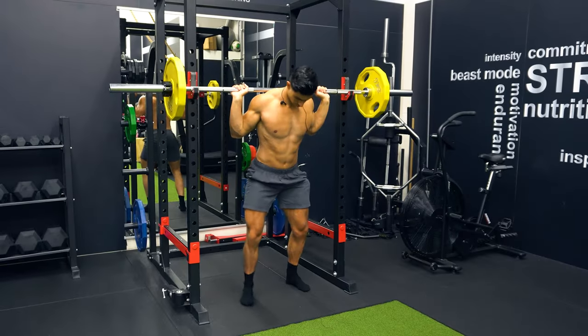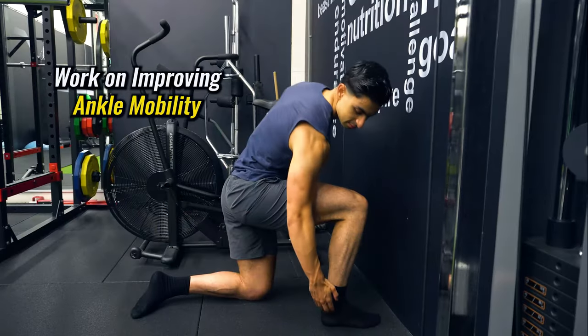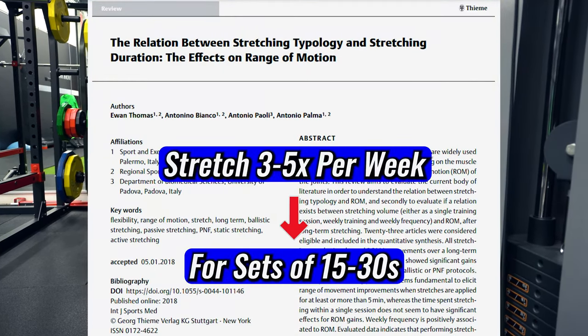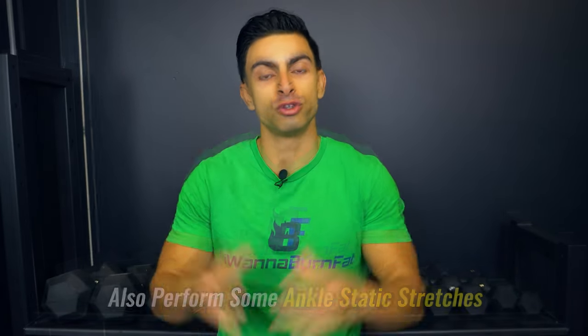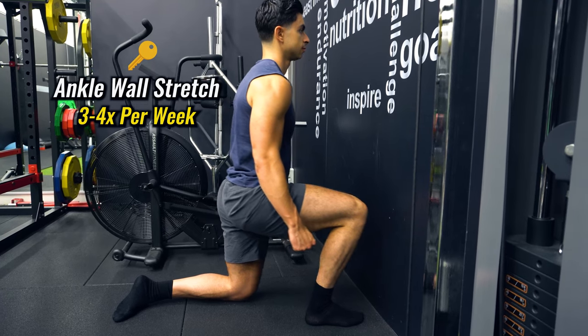Heels can be elevated using squat blocks, small plates, or weightlifting shoes. Ideally, use these as temporary solutions while you work on improving your underlying ankle mobility. Research shows that stretching a joint several times per week for 15 to 30 seconds improves range of motion. So alongside heel elevation, it's recommended to perform static ankle stretching — such as an ankle wall stretch three to four times per week — to ensure long-term ankle mobility improves.